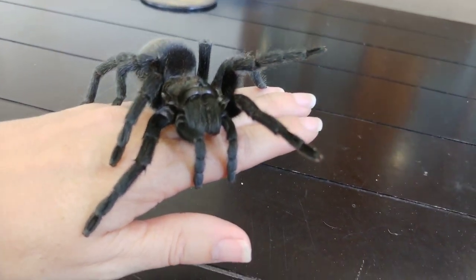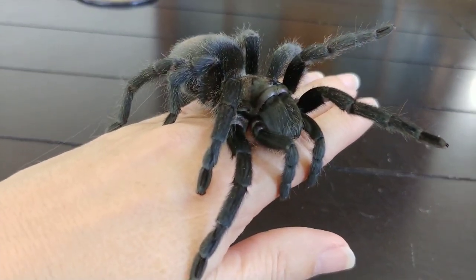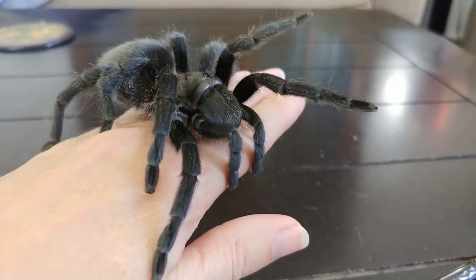With her foot raised like that, in this case it's not a defensive posture — it's just that she's on the edge of something, so she's reaching out trying to feel what's over the edge, if there's anything else to hold on to.